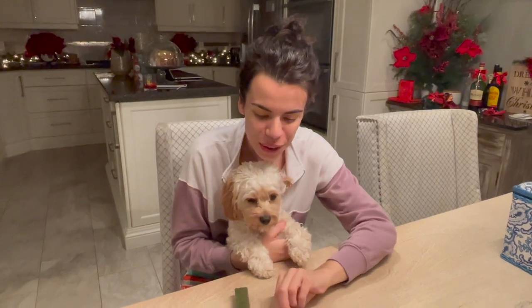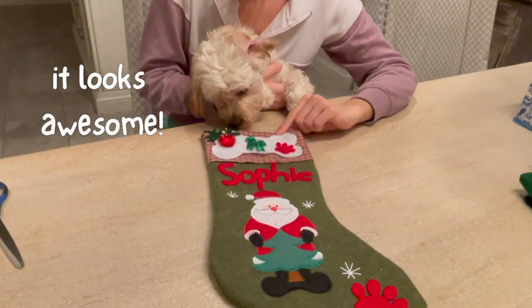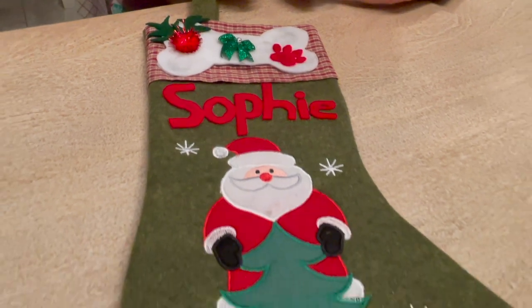Look how cute! We are all done with Sophie's Christmas stocking. We put together a bunch of cute little Sophie things — some paw prints, a bone. Hopefully it'll stay nice and secure for Christmas morning. We just got a bunch of different things from the dollar store.